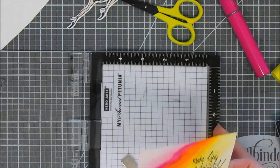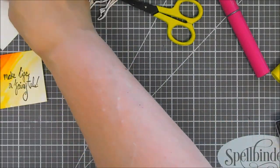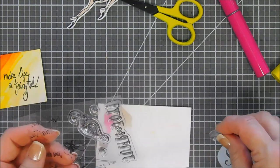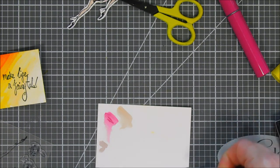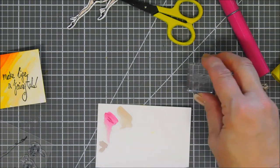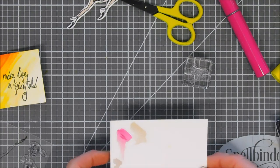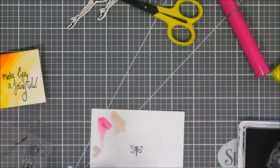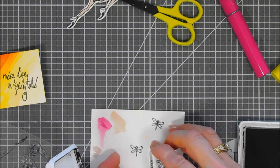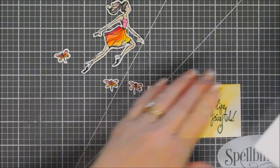I wanted to stamp a few more elements for my background to spread out the color. So I'm taking the leftover sheet from our little girl and picking up the dragonfly that's in the stamp set. I'm going to ink this little dragonfly up with my Black Licorice ink and stamp it a few times on my watercolor cardstock. I fussy cut all three of my little dragonflies out, and when I colored them in, I made sure they were different colors so that they weren't all the same.